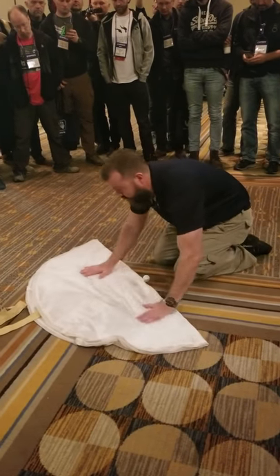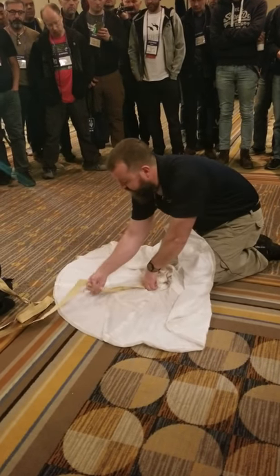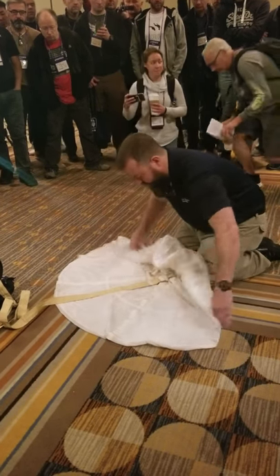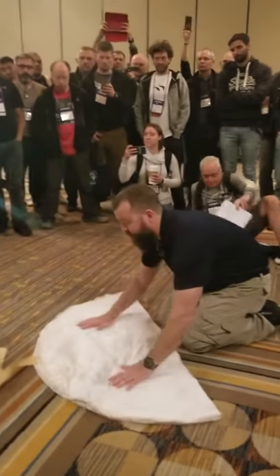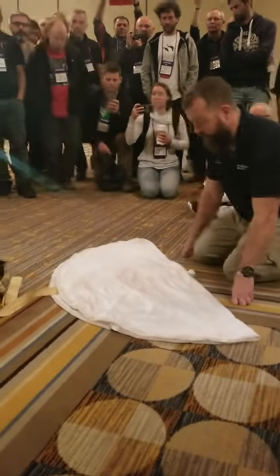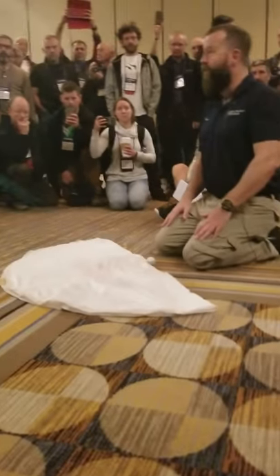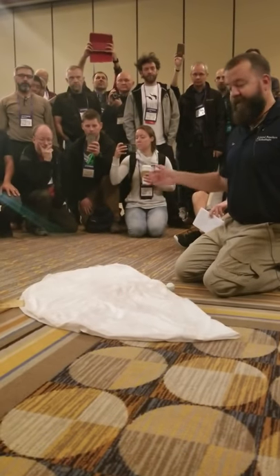We made our fold. Our drogue is flat inside — there's no twists, there's no knots. We have a flat drogue coming out the bottom. Can everybody see this? Can we spread this so everybody can see it? If anybody wants to see this again after we're done, I will do this again in the hallway. There's carpet out there, easy enough to do.